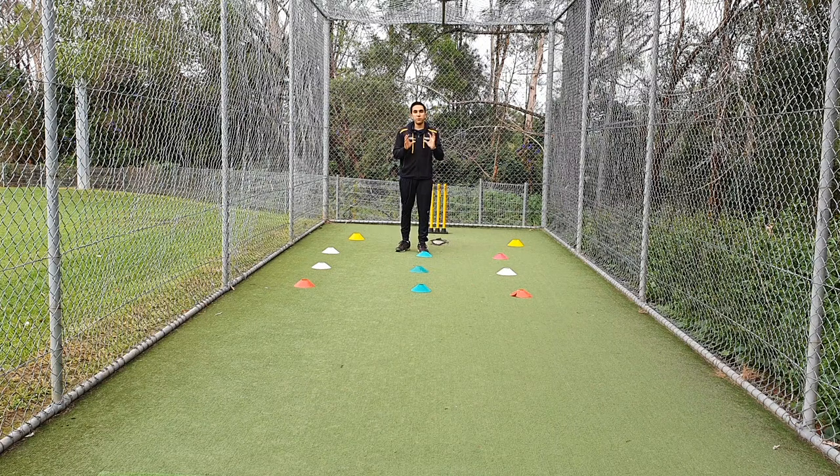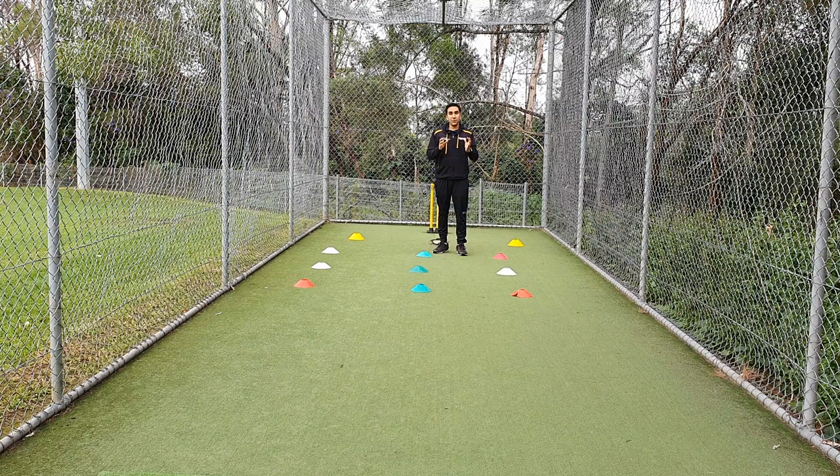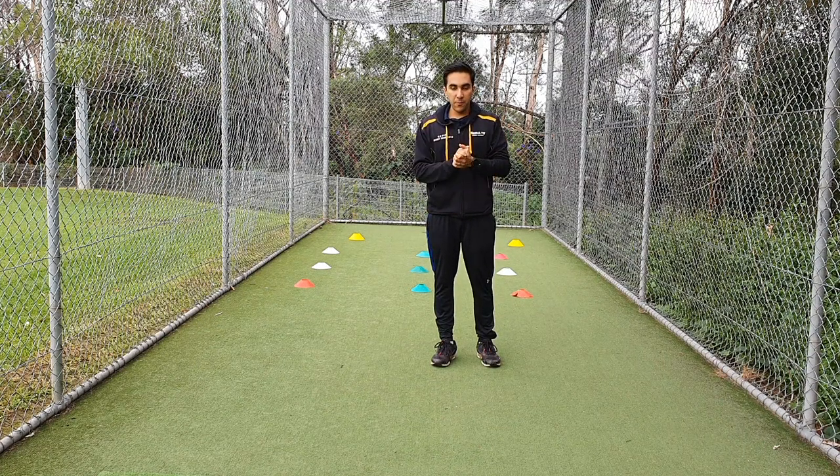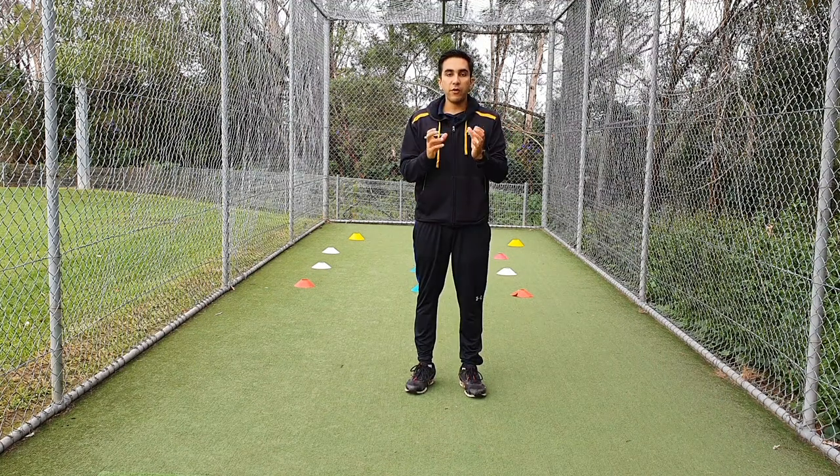This time the bowler can again bowl 20 balls — five rounds — and see how they go. These three activities can be used for a fast bowler as well as for a spinner. It's all about working on line and length. I hope these activities were simple and straightforward to follow.